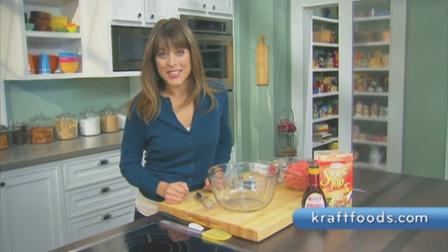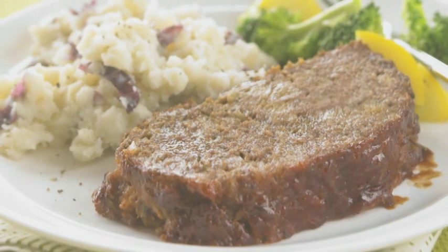Hi, I'm Allison with The Craft Kitchens, and today I'm making one of our most popular dishes, easy, pleasing meatloaf.